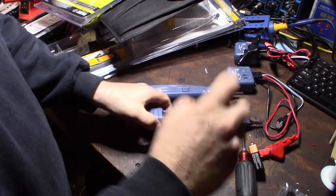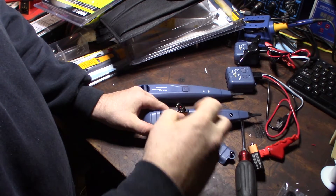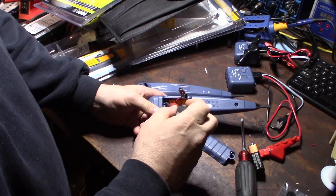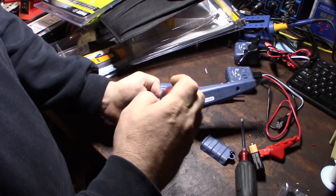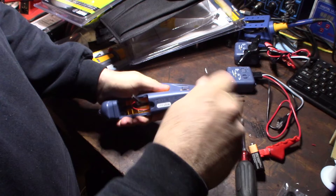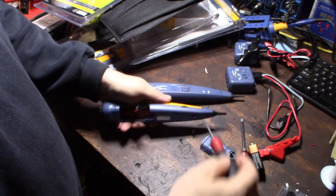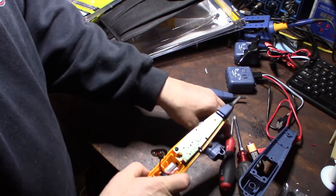Hopefully there's no warranty void strip inside. I'm going to unscrew this to look at the circuitry - I want to see what they actually changed. What is the filter doing? How did they change the design internally?